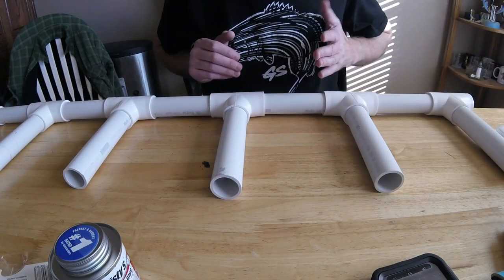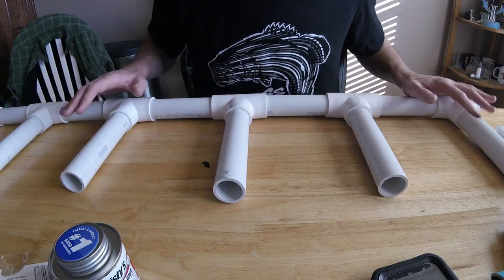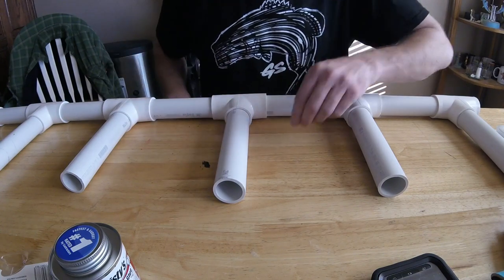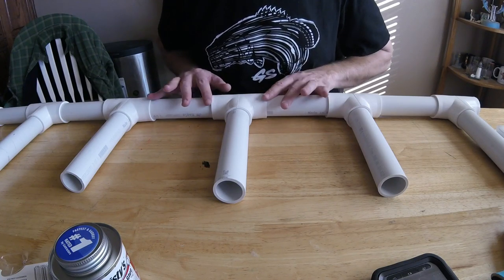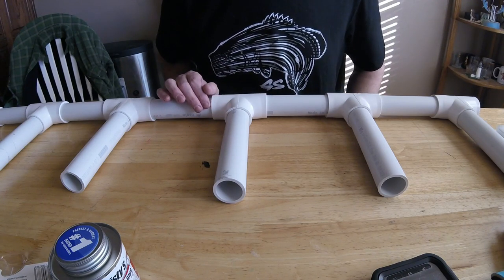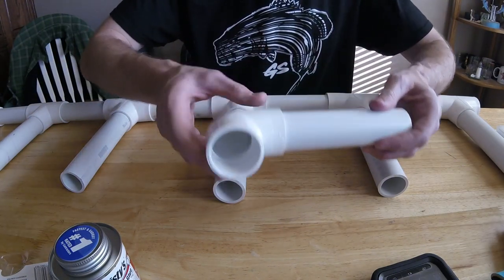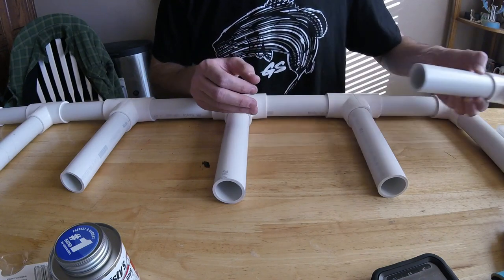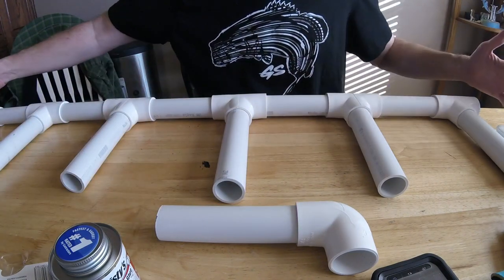So, my cut list. These are all laid out loosely right now — nothing's glued in place, just a dry fit, not pushed in very tight, just making sure everything lined up the way I wanted it. I cut five pieces six inches long — those are the little middle pieces. I cut two pieces that were six and a half inches long; those are going to go on the ends. Six inches on these, and six and a half on the two ends.